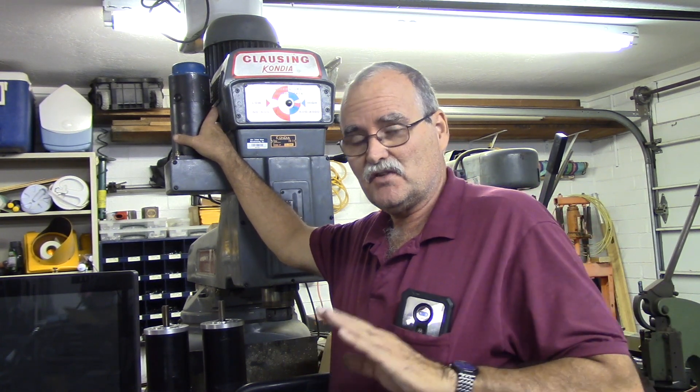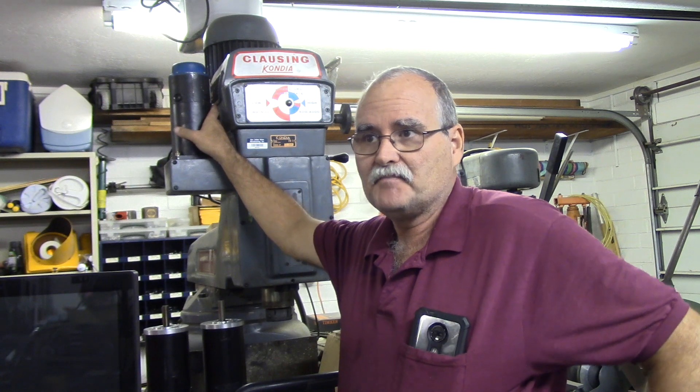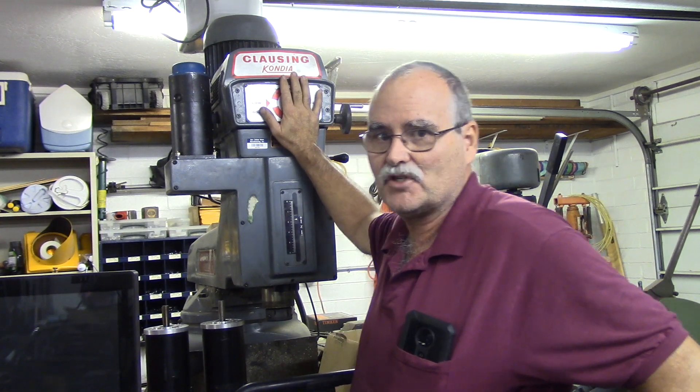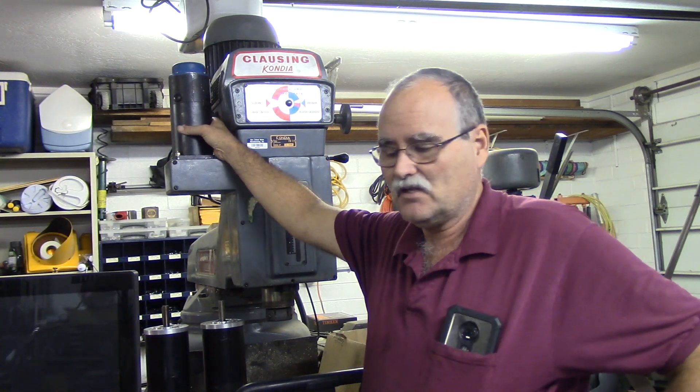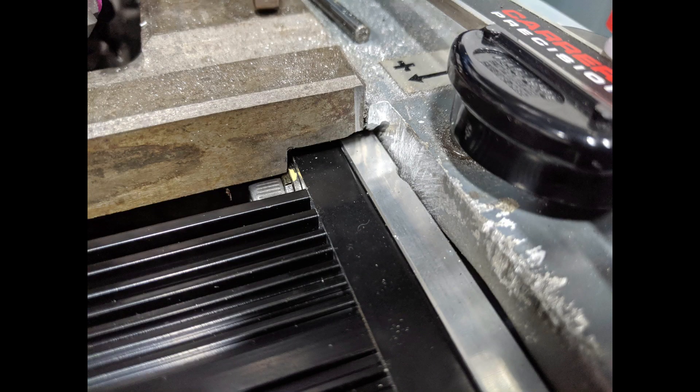I had a nice set of Centroid DC brush servos, but the problem is they were square flange. This machine had DC brush servos on it, and really what I should have done is just get a Centroid all-in-one DC and fit it to this thing, reusing the original DC brush servos. Unfortunately I didn't do that — I sold the control and the DC brush servos to somebody who had one of these machines and wanted spare parts. I sold the whole kit and caboodle, and it actually paid for this machine. I was going to go with the DMM AC servos, but when I found out what had to be done to the table.